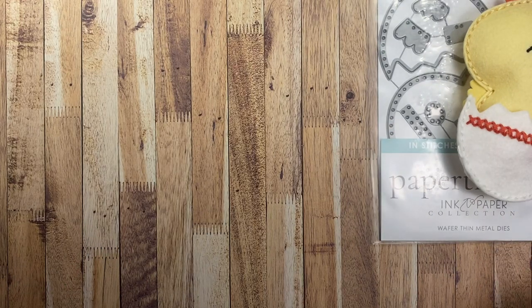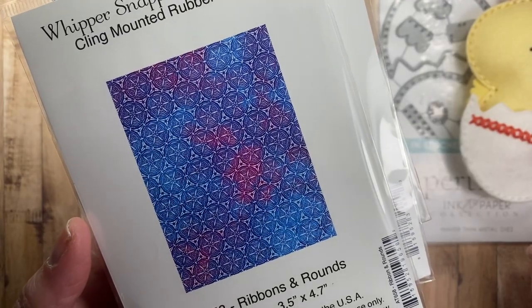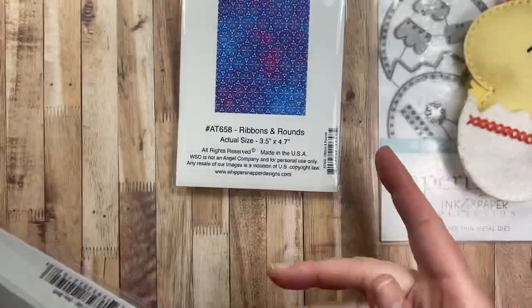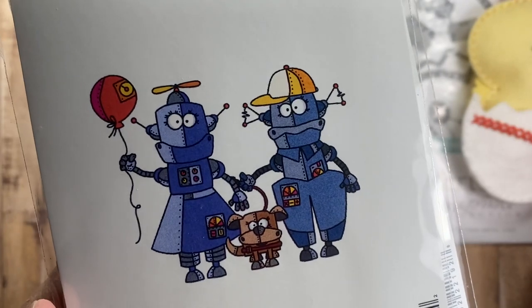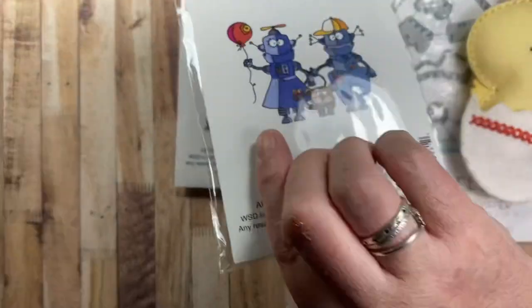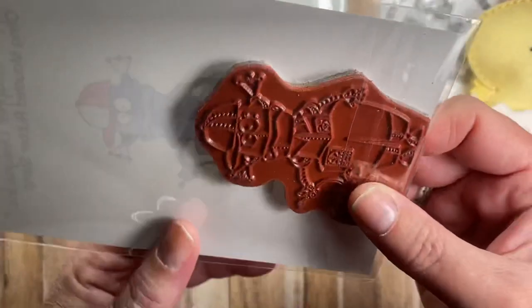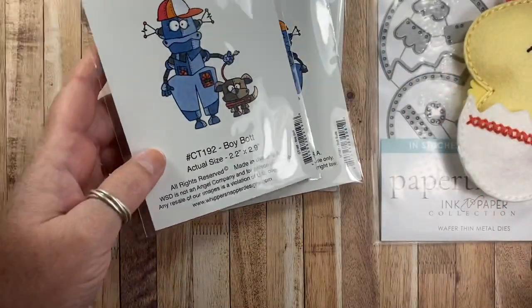I also got some stamps from Whippersnapper. This is the Ribbons and Rounds background stamp and it is three and a half by four and a half inches in size. I just love the detail of these stamps — that's going to be fun to use. I also picked up this one called Bot Buds. It's a boy and girl and dog robots, and the girl is holding a robot balloon, so I thought that was fun to add to my stash. This is of course my own illustration, but it's always fun to have the stamps in hand. They also have the girl as a standalone image, just like the boy is a standalone image — so the girl is available as well if that's something you're interested in.